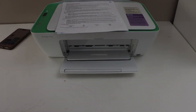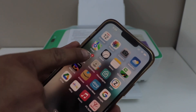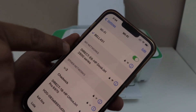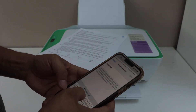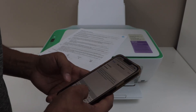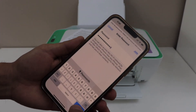Now go to your smartphone and open the Wi-Fi settings. Go to settings, then go to Wi-Fi. It will display your printer name, which is Direct HP DeskJet 2800 series. Select it — it will ask you to enter the password. Enter the password as printed on the page, then click join.